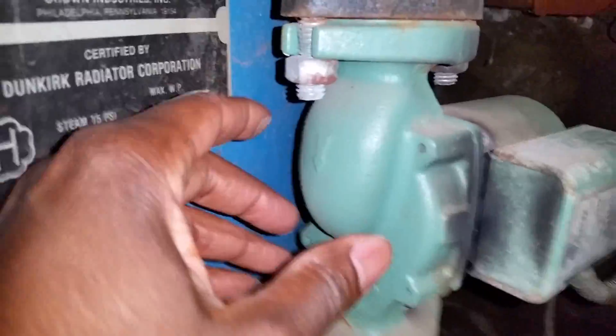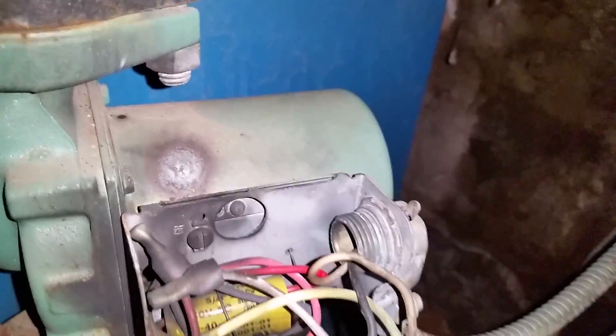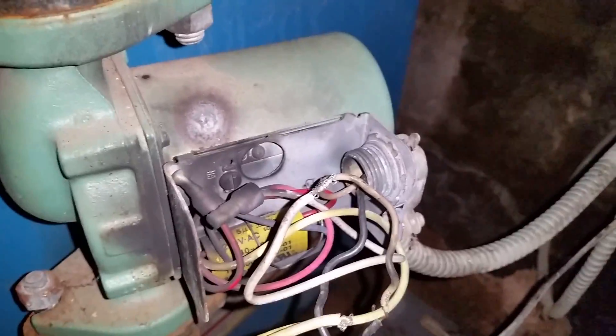Cut the power off first, then commence taking it apart. It has four bolts and nuts — two on the bottom, two on the top. Remove that, remove the electrical. You can see it's arcing really bad right here. Separate the black and white wires. It's very important that you cut the power off so the unit won't come on. Also relieve the pressure on the heating unit, which would be right here.